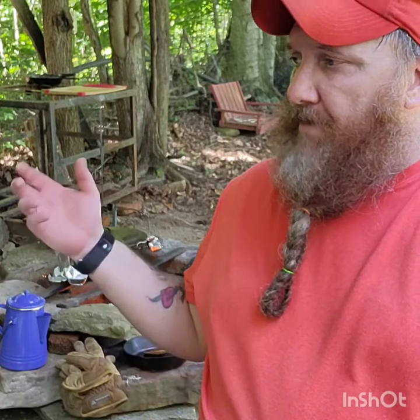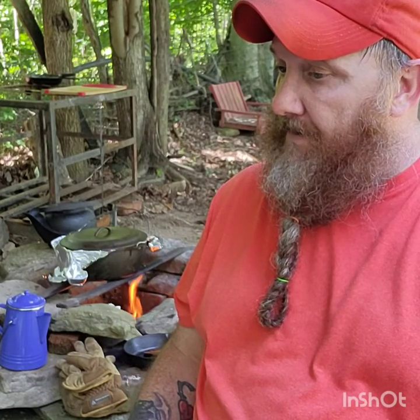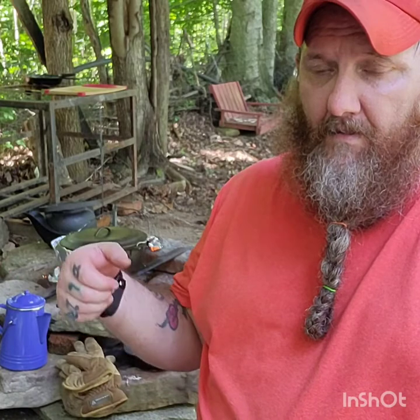The reason for the aluminum foil is because that Dutch oven doesn't have the ring on top to hold the coals — I've got to put coals on top to bake the top of that bread. That's all we're doing, is baking bread. The eggs are done, sausage is done, bacon is done. All we've got to do is brown that bread on the bottom, brown it on top — I don't want to burn it, I want to keep an eye on it. About 15 minutes. That aluminum foil is to keep my food from getting wood ash on it.